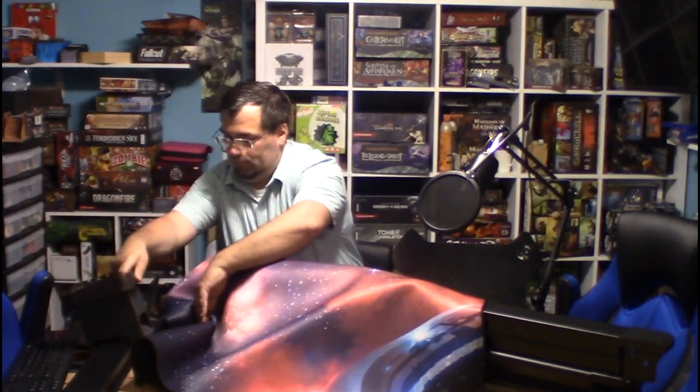You've got to have a dice tower, right? This also locks into place — you've got these little fingers that come out, pop it backwards, pop it down. Boom, there it is. That's all you need.